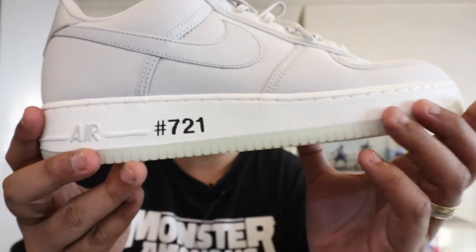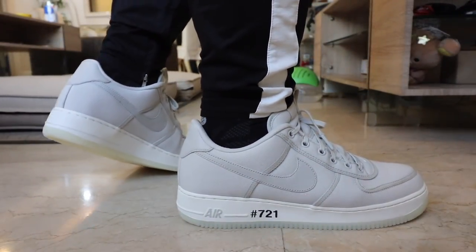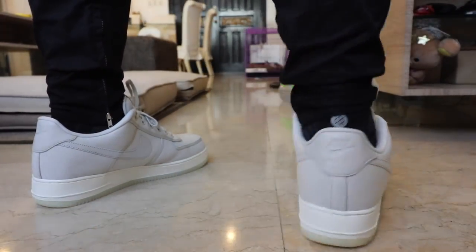The special thing about this one is that it is a bit customized — I had a hashtag painted on here, but I gave them the wrong hashtag. It's supposed to be number seven to one, not seven number two and one. That was my mistake. I'll have it fixed so that it reflects what I really want on the shoe.